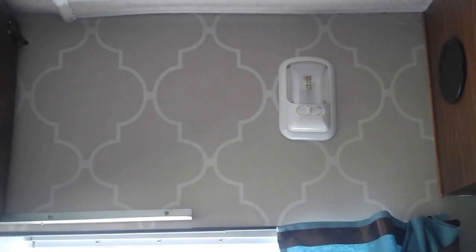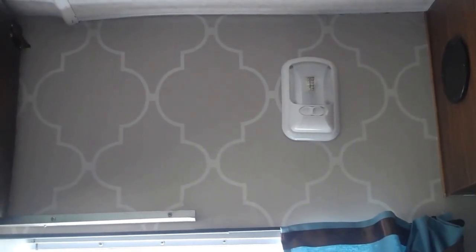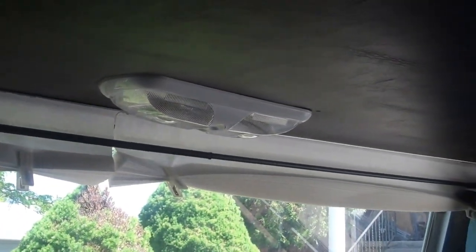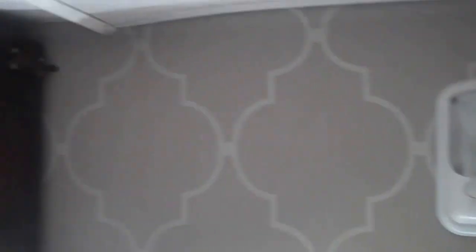But the electrical — all the boards, everything was shot — so we had to replace all that. We did convert most of the lights over to LED lights, which are just night and day. These are great, especially when you're only running on three coach batteries for a prolonged period of time.